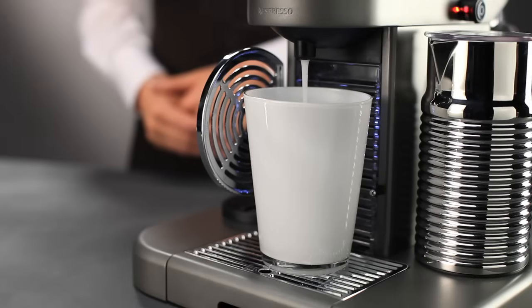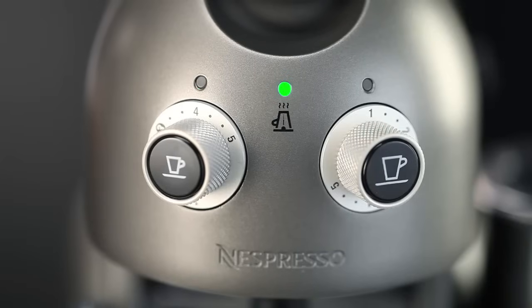Press on the Lungo button to commence the descaling of the outlet. Do not touch the machine during this procedure. Once finished, the lights on the right and in the middle will stop blinking and the light on the left will light up.